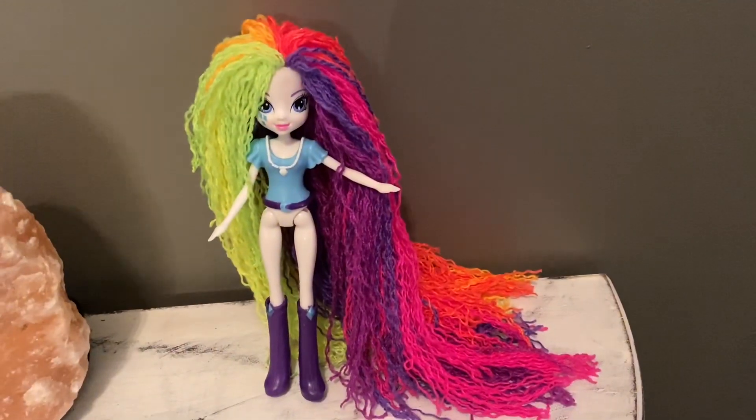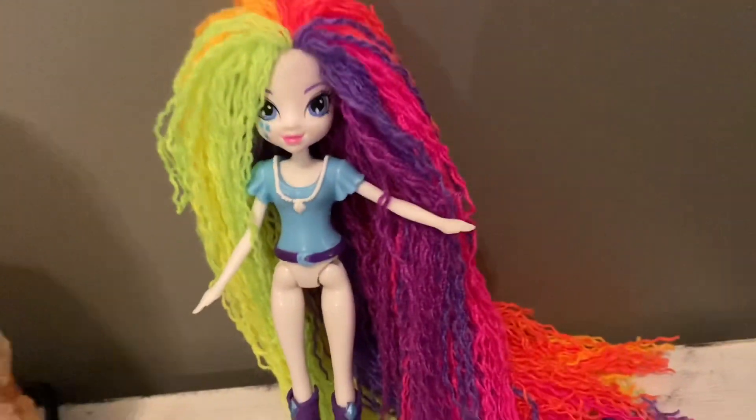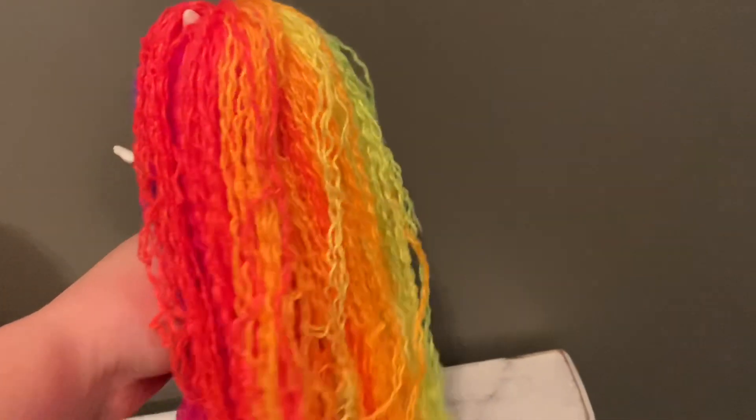And we're done — how beautiful does she look? Her hair is so colorful, I just love it. Thank you guys so much for watching. Like and subscribe!